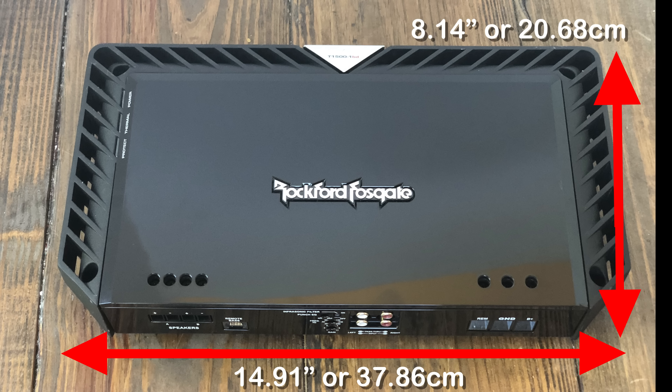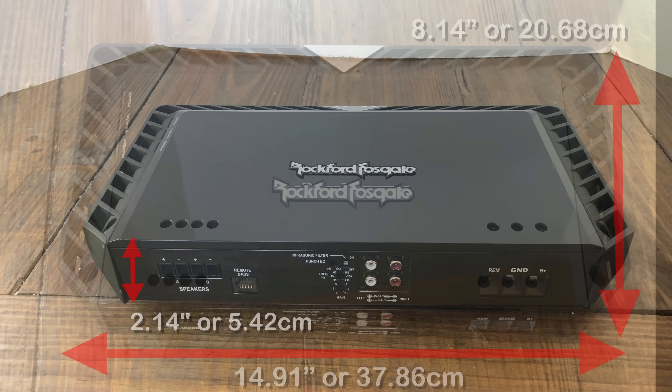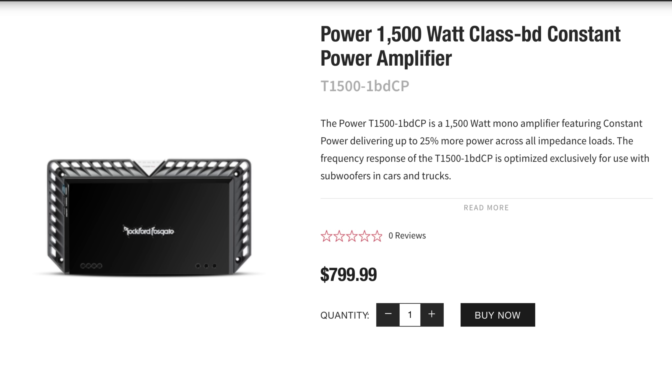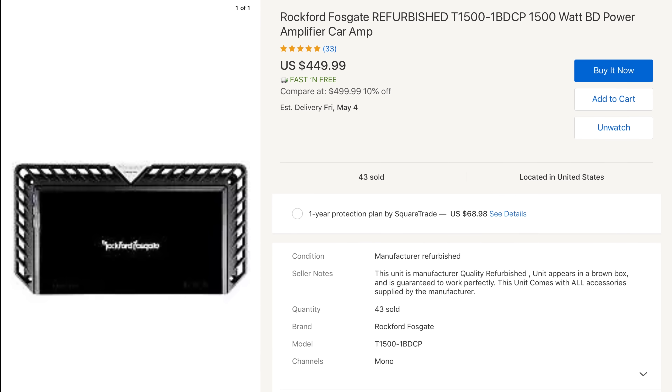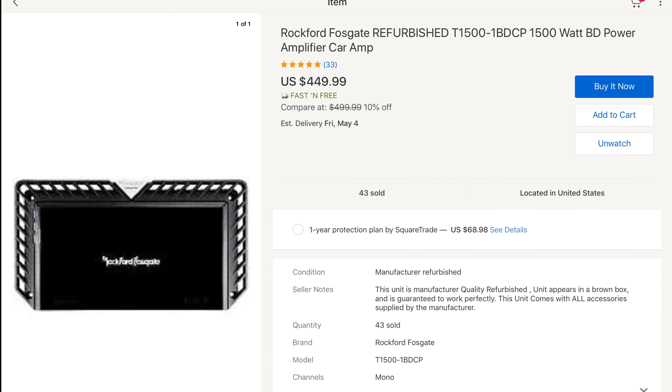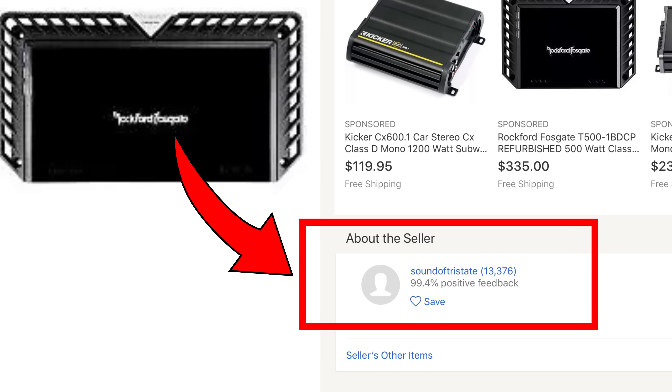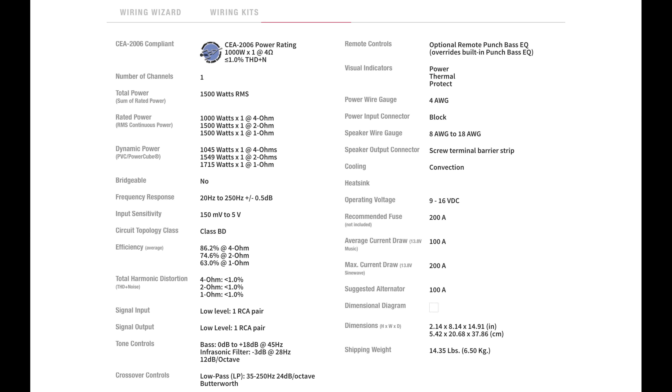Before we get into that, let's get into the dimensions: approximately 15 inches or 38 centimeters long, by 8.14 or 20.68 centimeters wide, by 2.14 or 5.42 centimeters tall. This is the top-of-the-line Power Series from Rockford — it's not cheap at $799 suggested retail, but I did find refurbished ones for $450 on Sound of Tri-State, an authorized reseller. Check the video description to see if they still have some available.